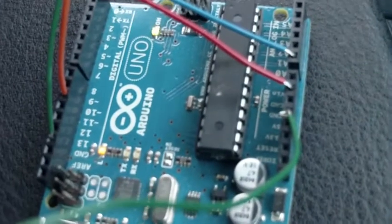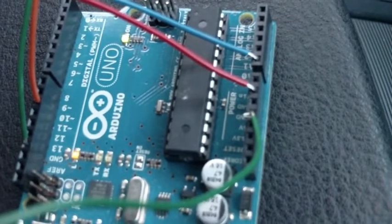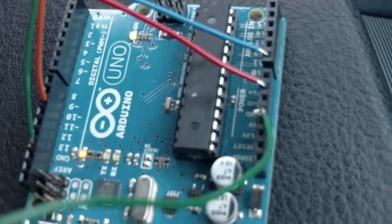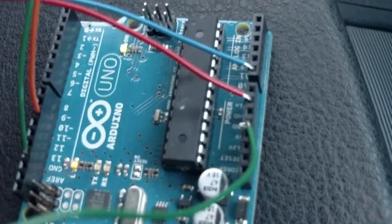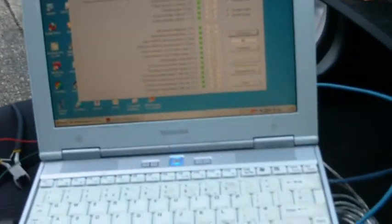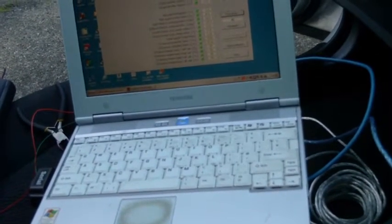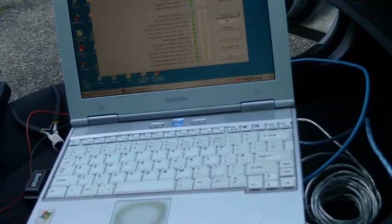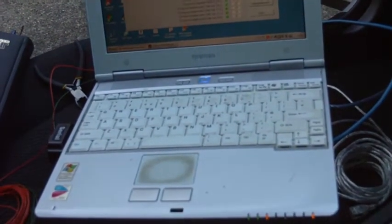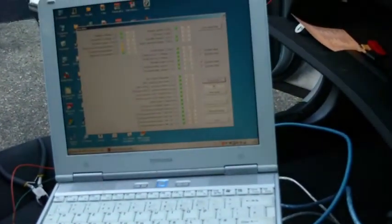Another gentleman on YouTube who goes under the name of Dr. Electric Convert is doing a very similar series of videos on a BMW X5, which has the same MS-43 DME. He was having some problems with actually getting the ECU to recognize the signal he was sending to it, particularly at startup. I thought I would have a similar problem here today, but we're just going to go through the setup.